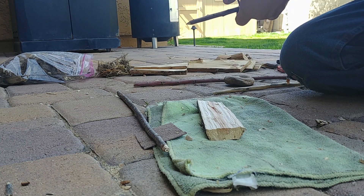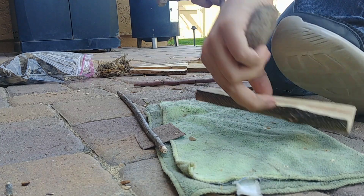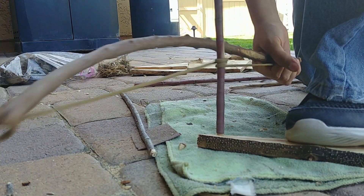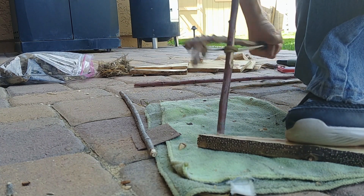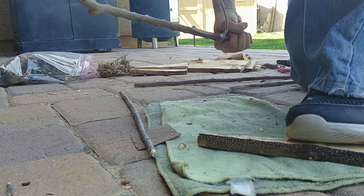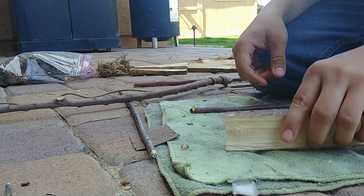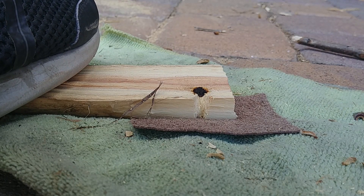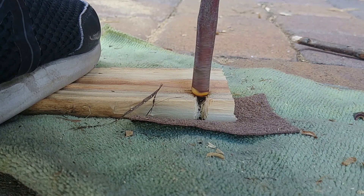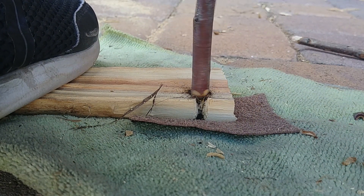I'm going to try the bow drill for a little bit to see if I can get a little more smoke. I'm not even getting any smoke from the hand drill right now. All right, that's going to work - I think that's definitely going to work right there. Let's cut the notch.